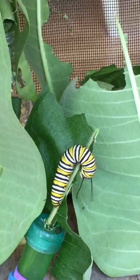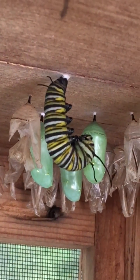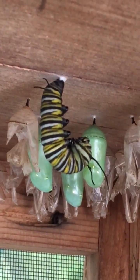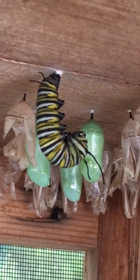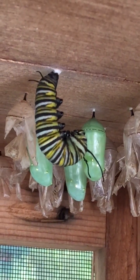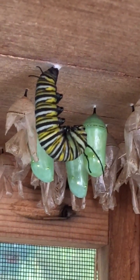From there, they'll crawl up to the top and go into this hanging J form. They form a kind of silken attachment, and then shed their skin. Their skin breaks open — you can see the green color towards the head. The chrysalis is actually on the inside. The skin breaks open from the bottom up towards the top where it's connected to the butterfly enclosure, and it wiggles and wiggles until all of the skin comes off. And then it is the hanging chrysalis.